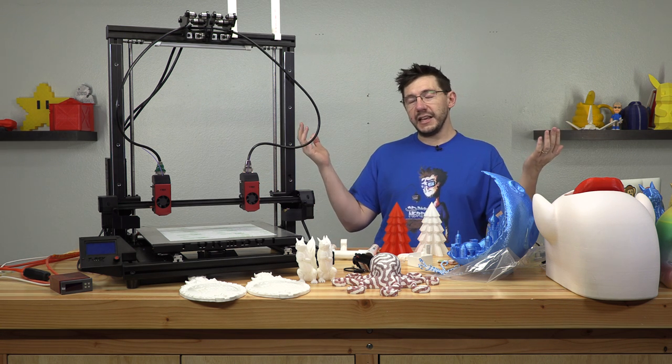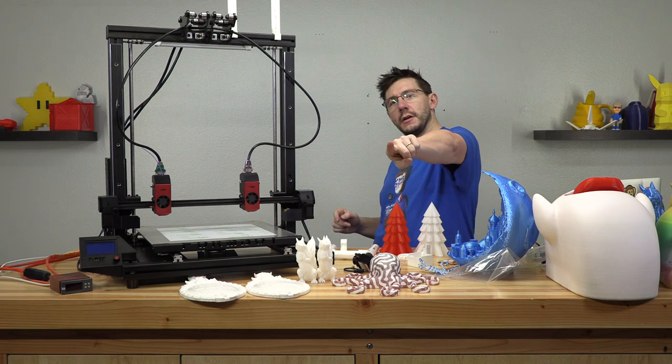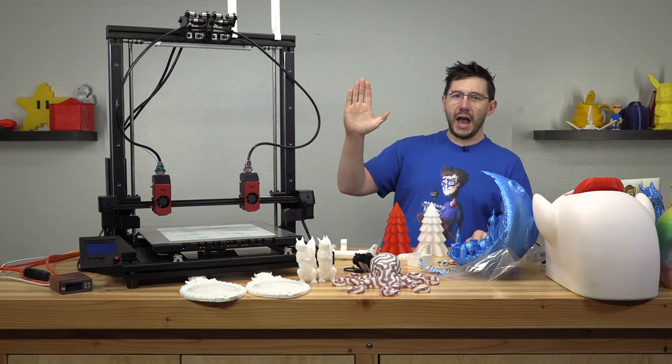Alright, well that's the end. Thanks for watching. Subscribe, ring that bell, be awesome to each other, support me by clicking links in the description. And as always — high five!